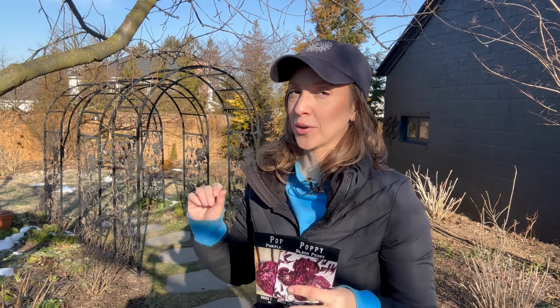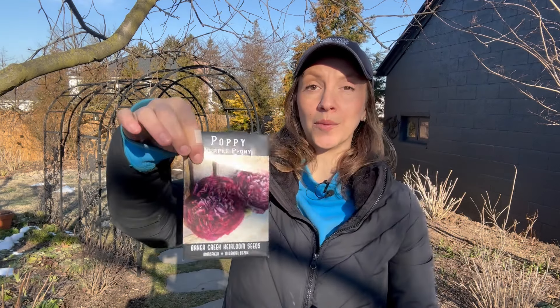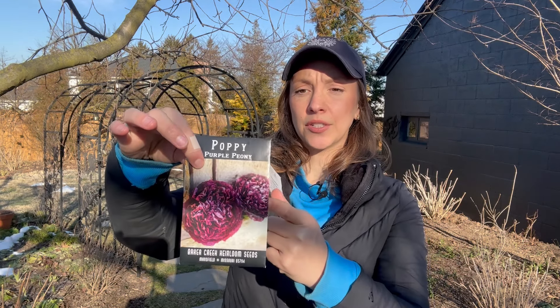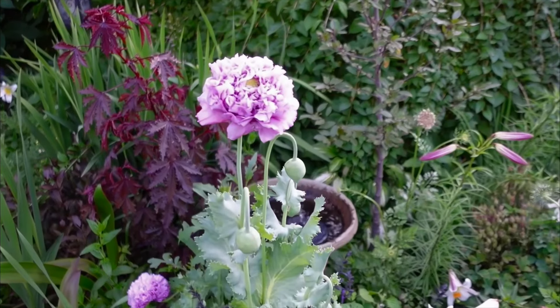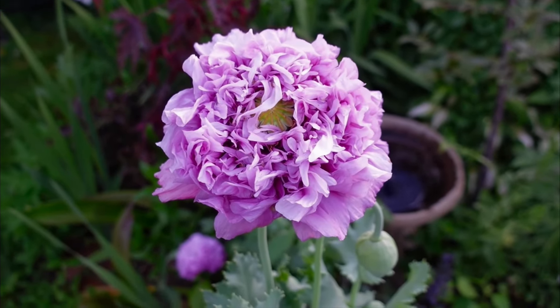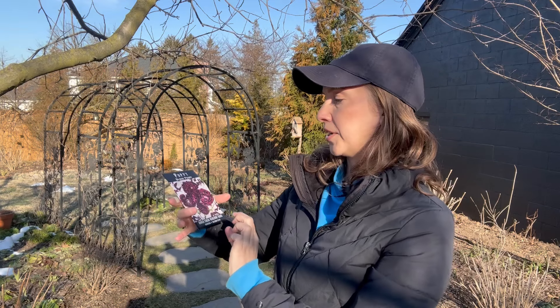So let's go ahead and sow these bread seed poppies first. It's really sunny today but it's also freezing cold — probably about 32 degrees. What we're going to be sowing today is the purple peony poppy. I grew this two or three years ago, and when I grew it, it didn't look like this color on the packet. It was much more of a mid-range lavender, which is really what I'm going for in this garden because we have those beautiful light purple irises in here.